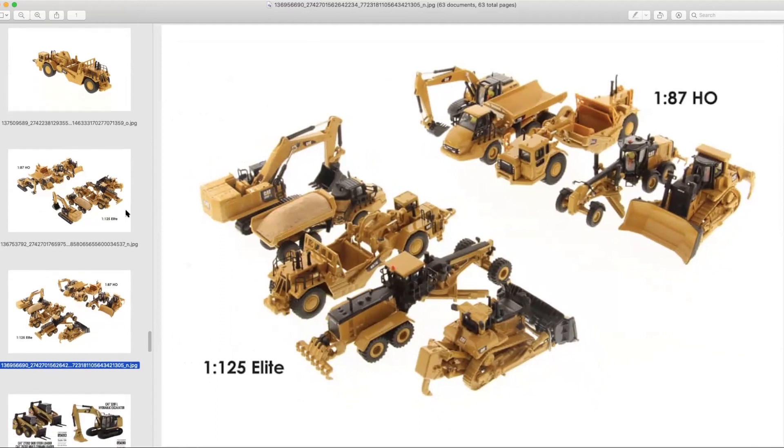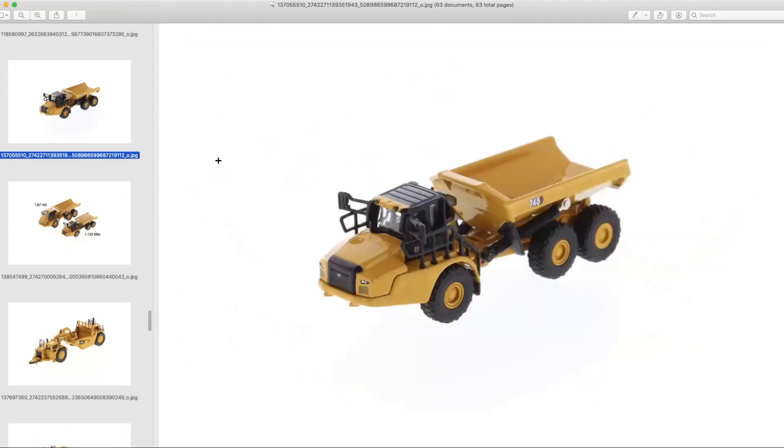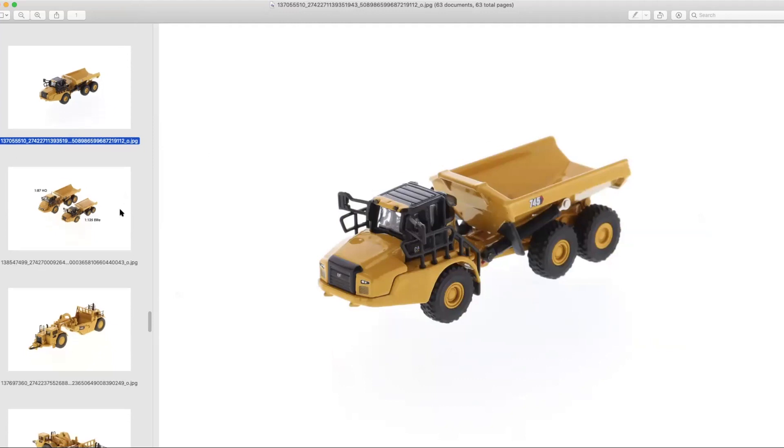We're going to see a couple of new additions, starting off with the 745 articulated dump truck. Interestingly, the 1:125th scale series originally started as part of the Highline with one of the large mining trucks. The first one was the 793F, which actually was the Nuremberg Toy Fair model for Diecast Masters. I have that one — and the changeover did occur with the 797F, and then they did the commemorative edition in copper, which is a very nice piece — the copper finish is very impressive.